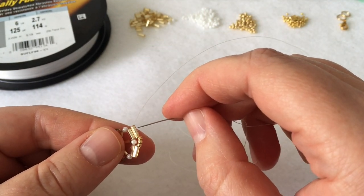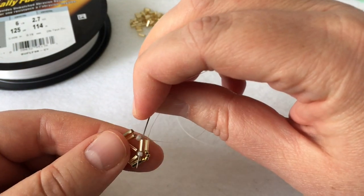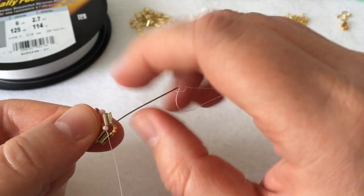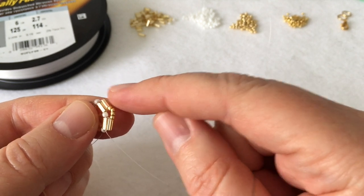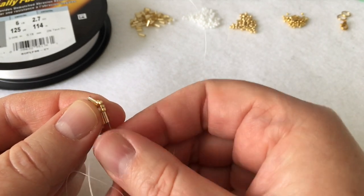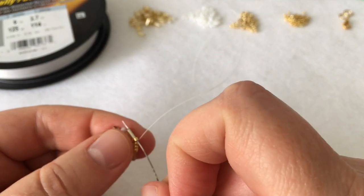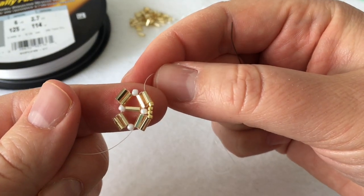Go down the bugle bead on the outside of the subsequent set. Then take your needle back through the bugle bead sitting on the inside of the shape and the white seed bead, then go up the last bugle bead. The point of doing that is to get lined up with the outside sequence again, so I can go through it with my thread to make it stronger and ensure the 15/0s sit nice and tight on the outside. Go through the bugle and all of the 15/0s, as well as the bottom bugle.